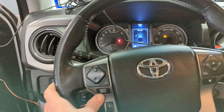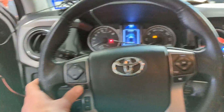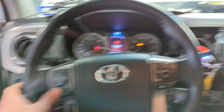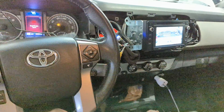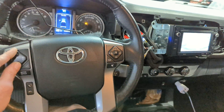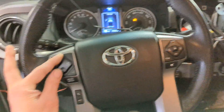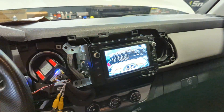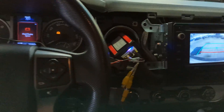Or I can hit the mode button and then cycle camera up and down — up and down. Pretty cool.